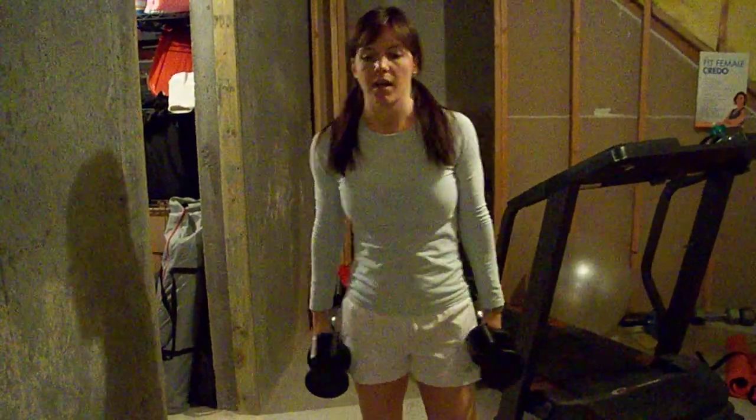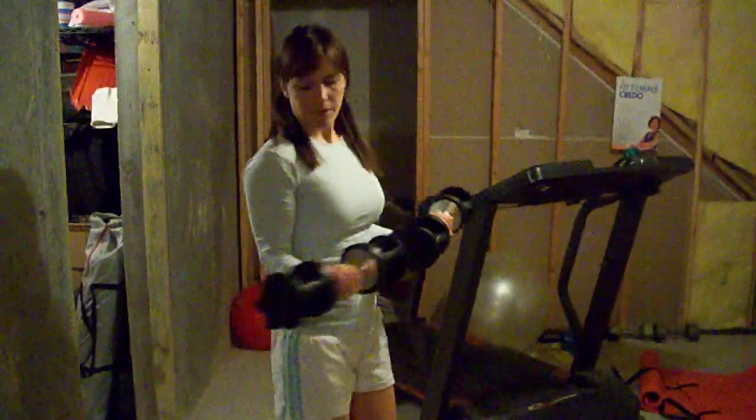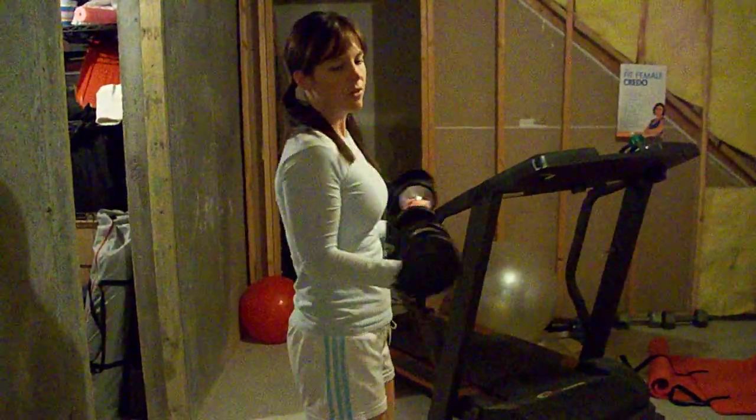This is a dumbbell curl with a static hold. With this one, you're going to start with your arms at 90 degree angles right here.